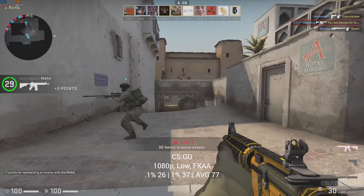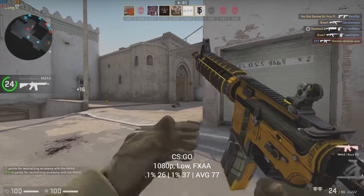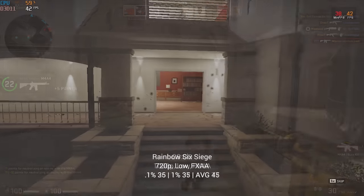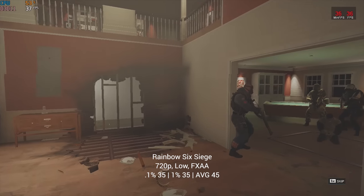Next up we have Counter-Strike: Global Offensive, and here in 1080p and low settings I managed to get a very solid FPS average of 77. After that I used the built-in benchmarking tool with Rainbow Six Siege — I never show gameplay for this one, I always just use the tool.